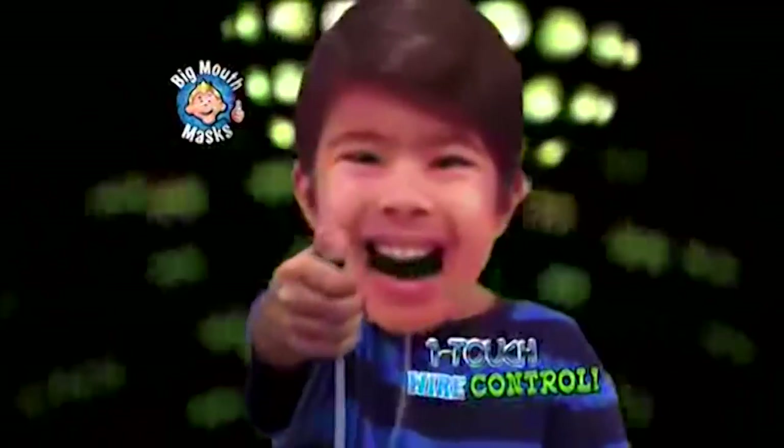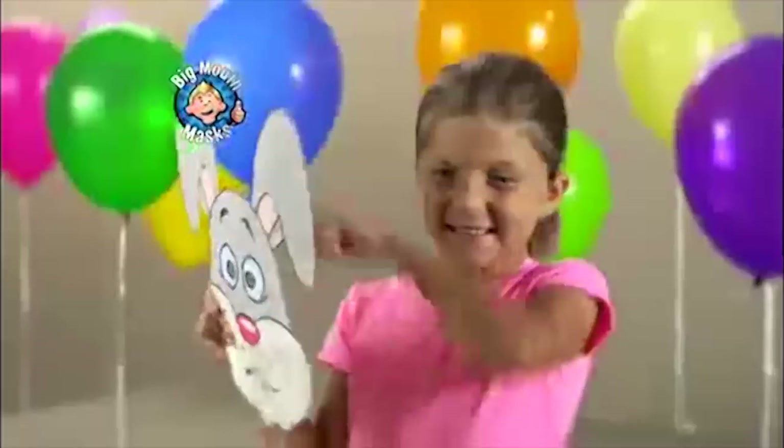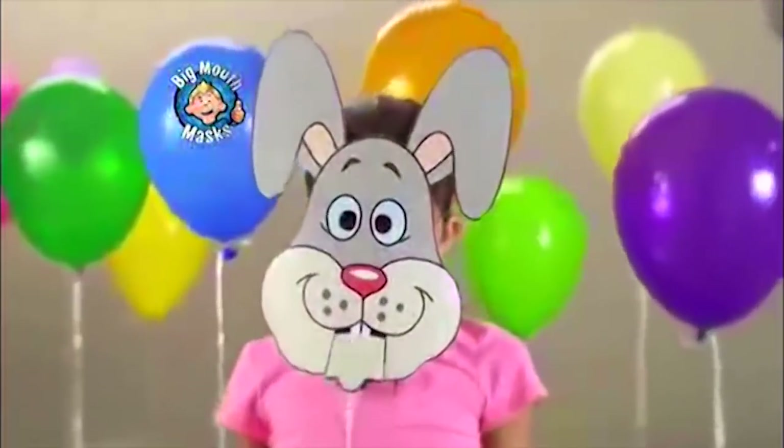One touch wired control uses the push button to move the mouth. That's what I'm talking about. Go clean your room — put on a mask of your mom and have fun. You can use a picture of your own face or any cartoon from any place to make your very own Big Mouth Mask.